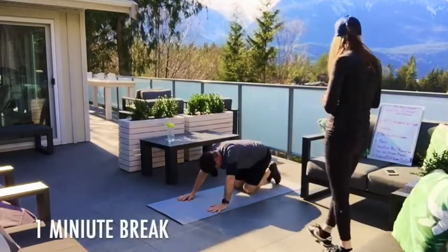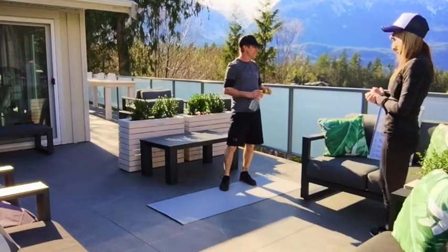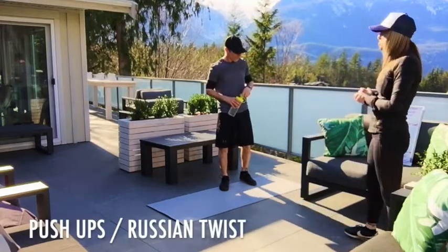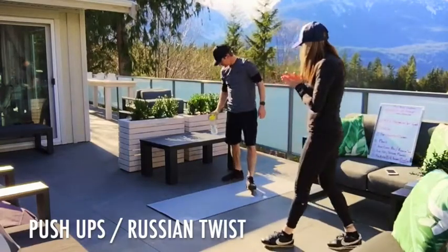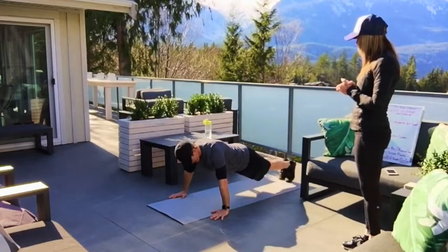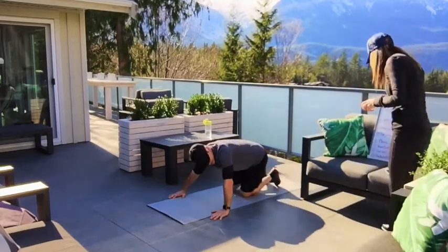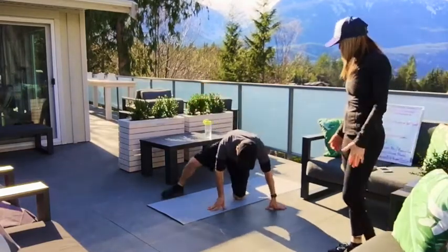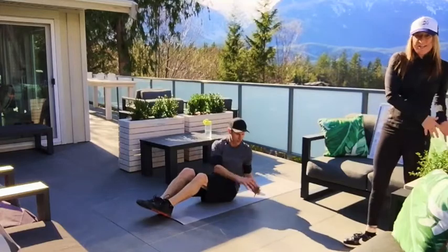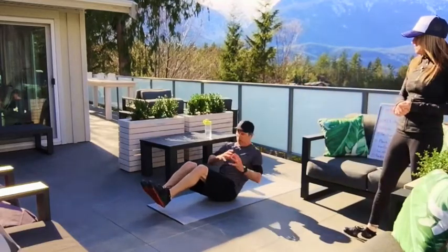30 seconds rest. Next one is going to be tough for him — he's got a little bit of shoulder stuff going on. He's going to drive through it. We're going to do push-ups to Russian twist. Andy's going to show us push-ups — straight push-ups, that's one. Modification: down to the knees. And then you roll over and do the Russian twist.